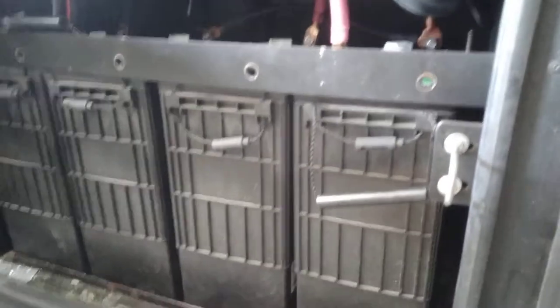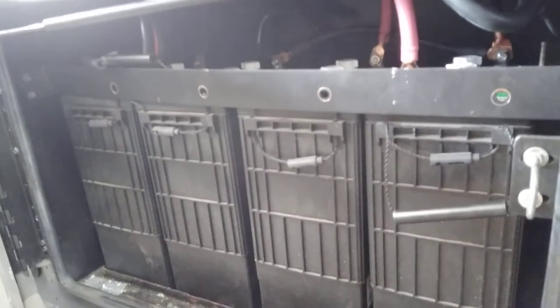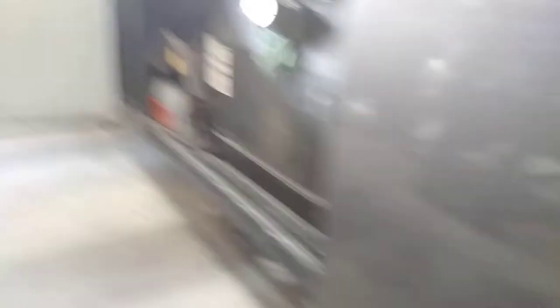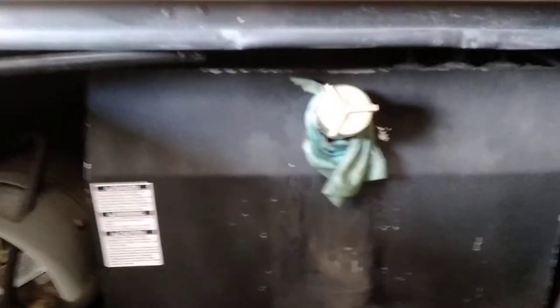The next compartment forward has your house batteries — they are brand new, installed this morning, so your old batteries are sitting here on a pallet. We have four brand-new L16 house batteries. Coming forward, just like on the other side, mid-mounted is our fuel tank. There's a fuel fill on either side — there's a hat you can open just to fill, or you can open the whole door.